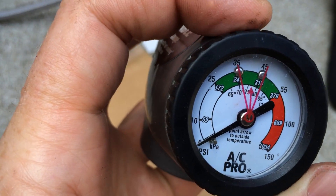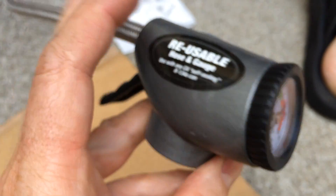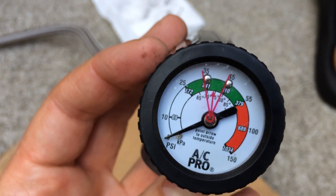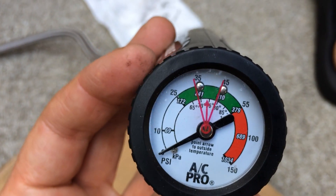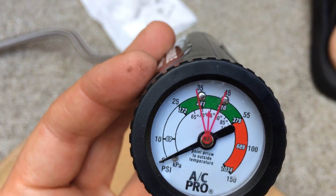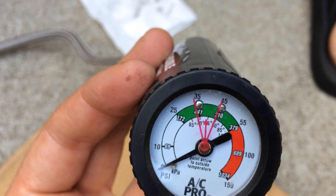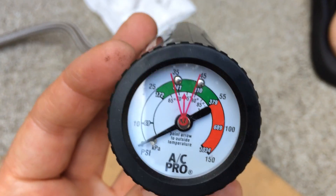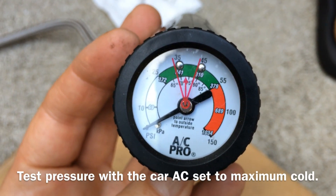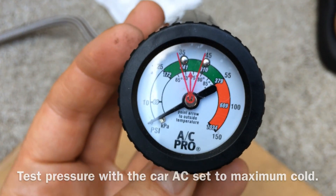This also works as a gauge on its own — before you even put the can on it, you can plug it in and use it to see where the air conditioning system is reading. You want it to be in the green zone, preferably between those two long red lines where the arrow is, because that's where you want your pressure to be. The pressure has to be tested with the car running and the air conditioning turned on, because that creates pressure in the system that you can measure.